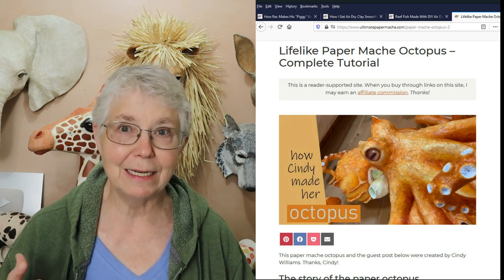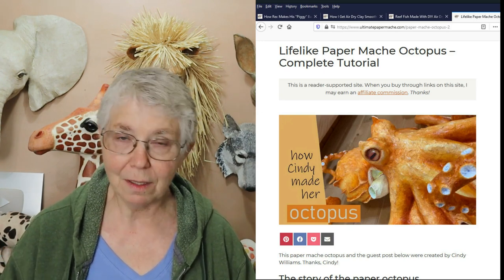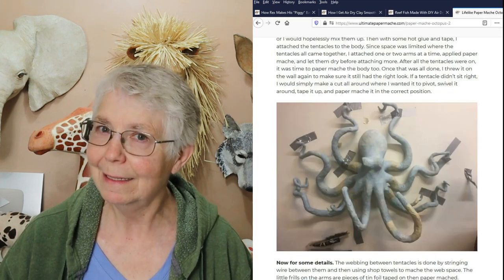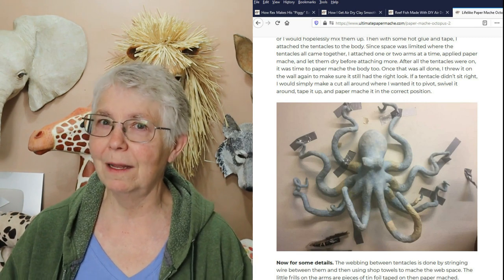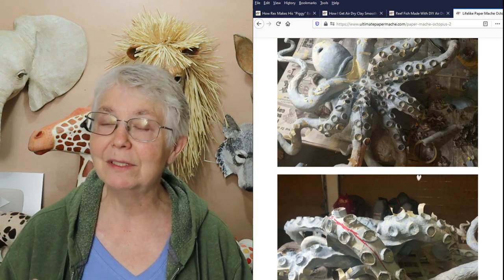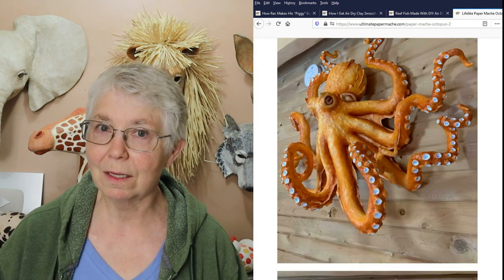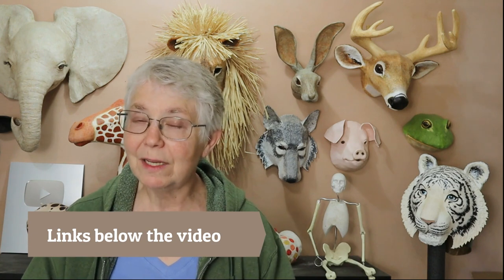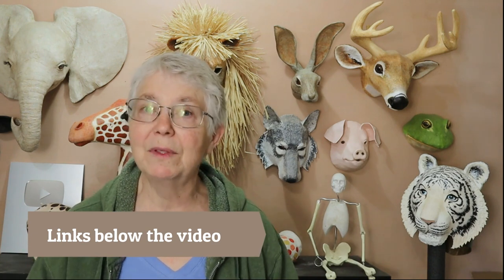This time I want to tell you about these really amazing guest posts. The octopus is one of Cindy Williams' guest posts — she made this phenomenal octopus. It's got every detail, it's so lifelike it would almost be startling to see it on someone's wall. It's just an amazing piece of work. She really does show us step-by-step every single thing she did to create it. I'm going to put a link down below, so go ahead and find the links below this video.